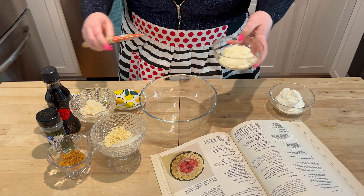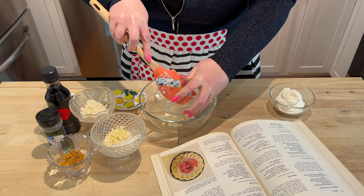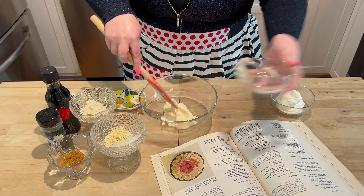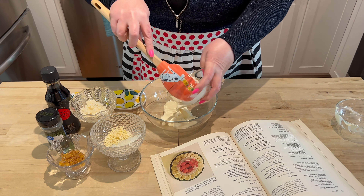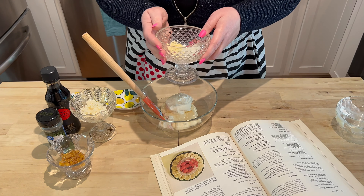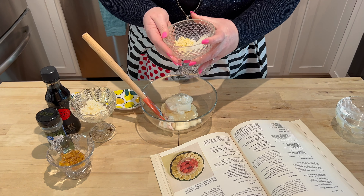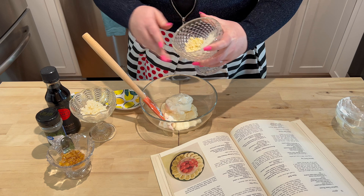All right y'all let's get started on this ginger dip. We're going to begin with a half a cup of salad dressing. To the salad dressing we're going to add a half a cup of sour cream, a tablespoon of finely minced onion, and a clove of garlic.